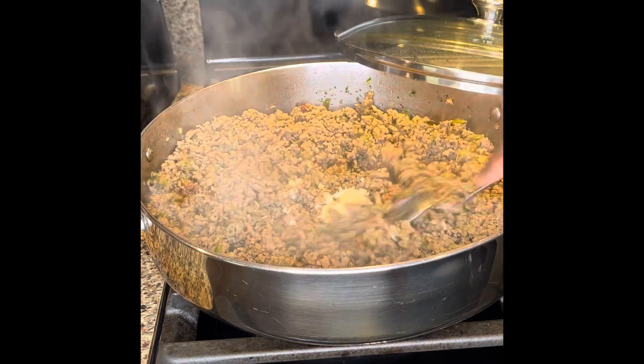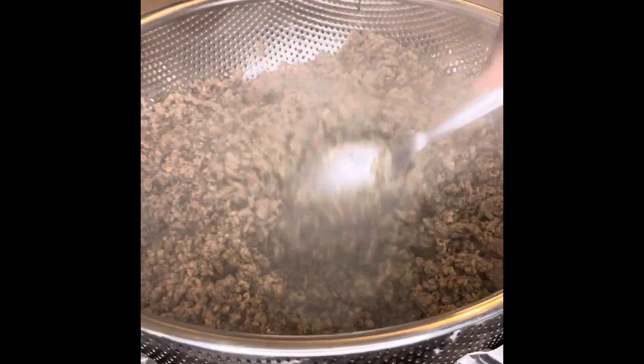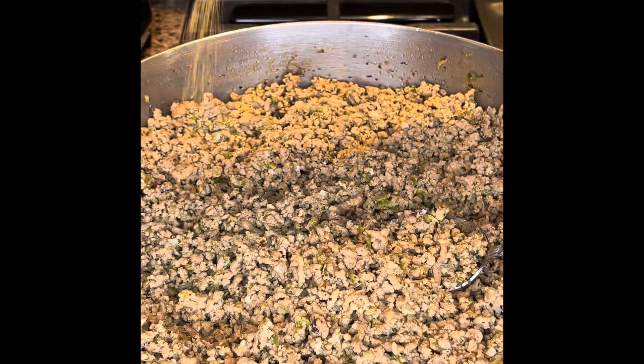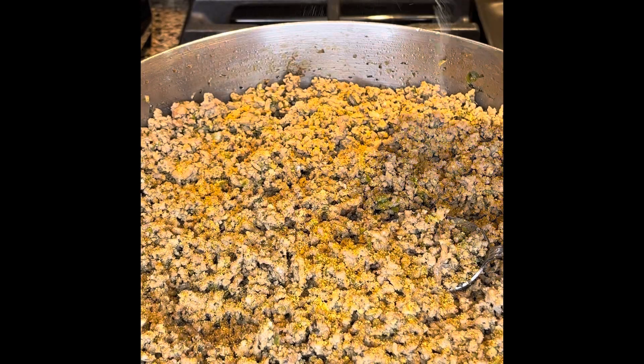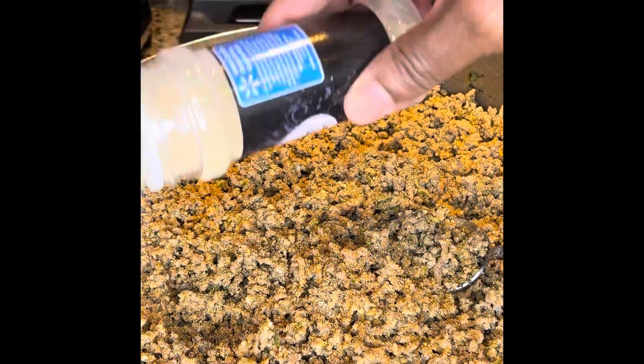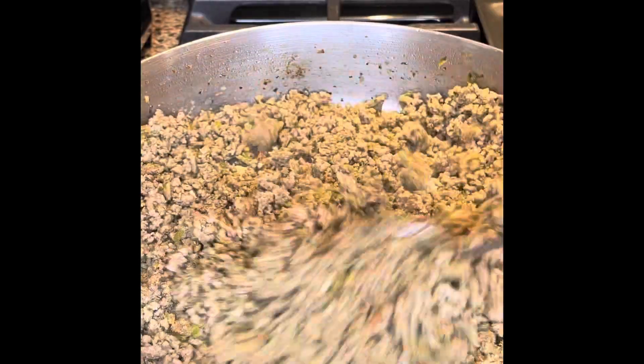When it's almost done, put in a little garlic — a couple cloves is good enough. Once it's done, drain it in your strainer, usually over some foil so you have an easy cleanup. Then put it back in your pan and add your seasoning salt and pepper. I put in fresh onions and garlic, but I'm also going to put in onion powder and garlic powder — that's just me, I like my food seasoned up well.